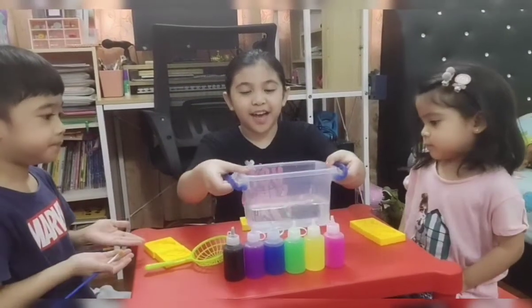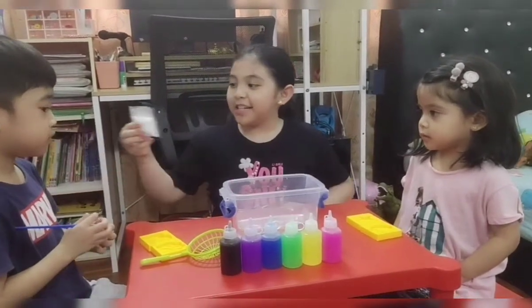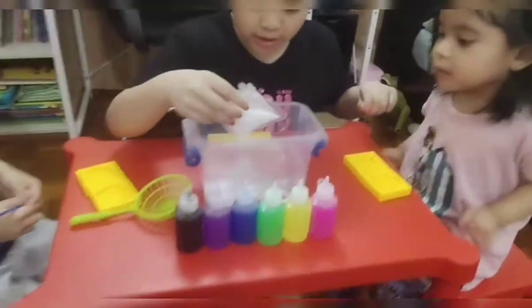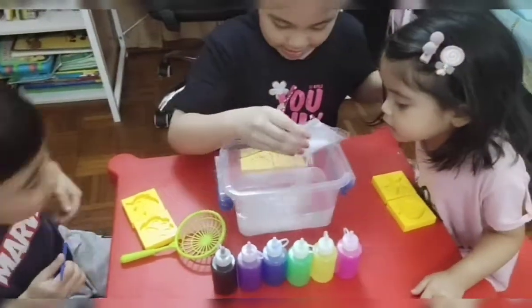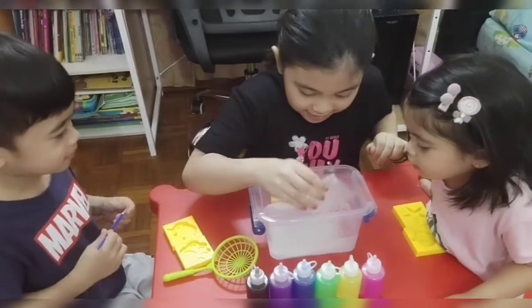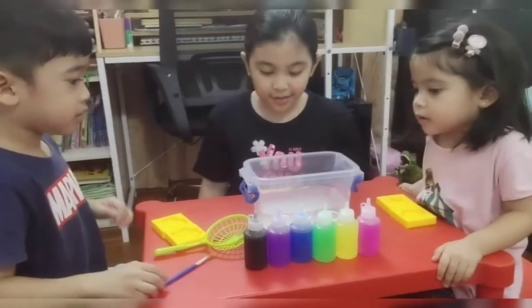Here we have the water and now we put the white things. These white things look like foam bars. We are going to have to put it in the water. It looks like snow bars! Now Arfi, mix it.